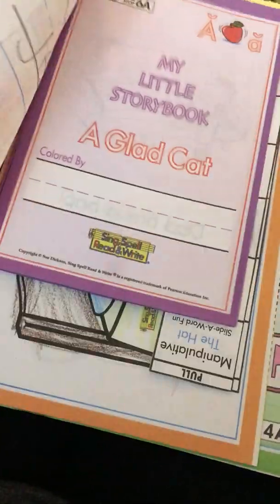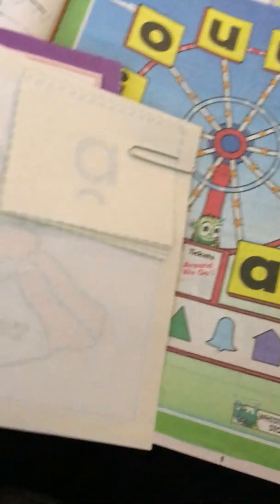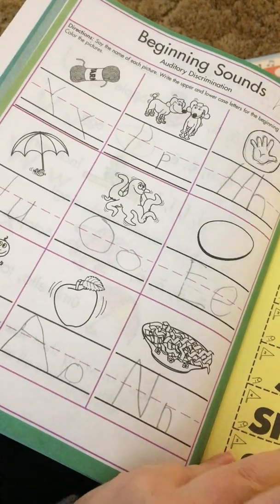Her large cards are stuck in here somewhere — these big yellow cards. She can lay these out and use them. It gives her a couple of different ways to enjoy the song. That to me is basically another review page.